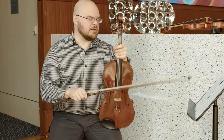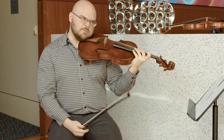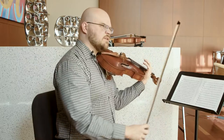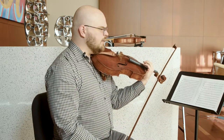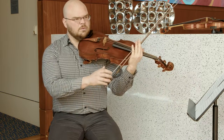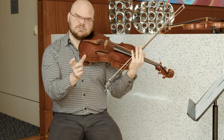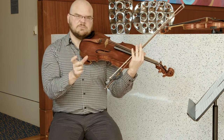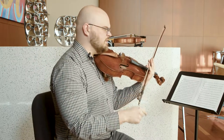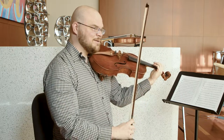In the scherzo for the Eroica symphony, this is really the first time in Beethoven's symphonies that he asks violas to play with a certain kind of technique. When we're going to play the scherzo, we want the bow to come off the string. We want to hear that space between each note, but it's incredibly important that we're very consistent in the articulation between every one of these notes, which means lots of practice.